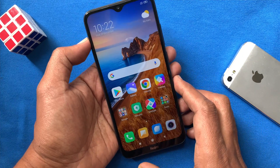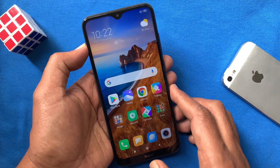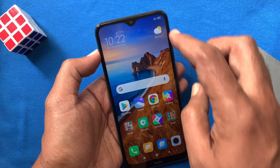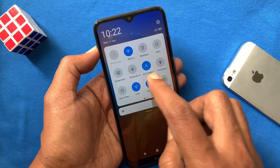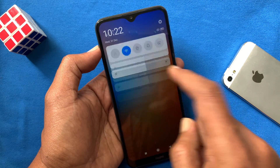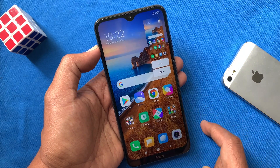Method 3. Go to the screen which you want to take a screenshot. Swipe down 2 times from the top of the screen to access the notification panel. Then tap screenshot. That's it, it will take a screenshot.